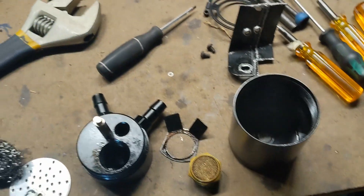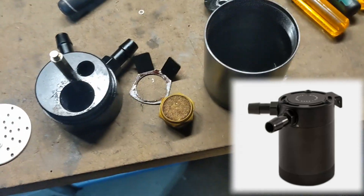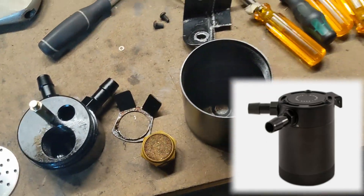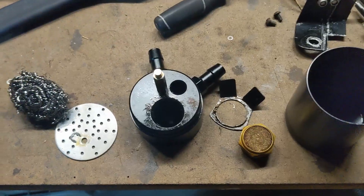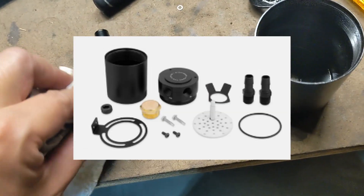This is the catch can — it's a Mishimoto clone, two-port. I just took it apart to understand how it's built. I saw a couple videos on how it was put together and decided to buy it. It was about $20–25, and it's well machined.